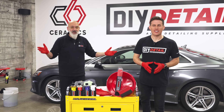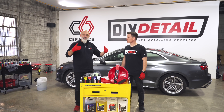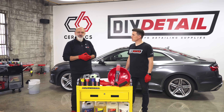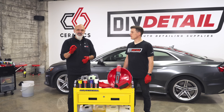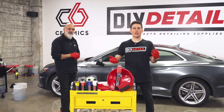Business in a box. Hi, I'm Ivan, I'm Nick, and this is DIY Detail. Today we're going to go over what you need to start a basic business for detailing. If you're a student, you want to have a good summer job, pay your own way, buy yourself something, save up for a car or college — this is a great way of doing it. Very inexpensive and you can be making money quickly.